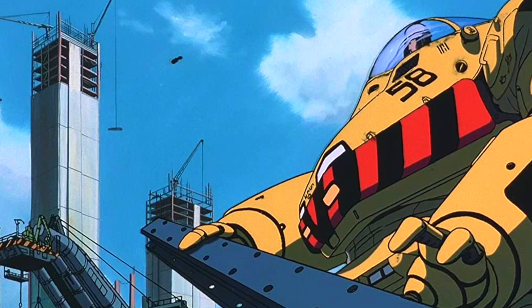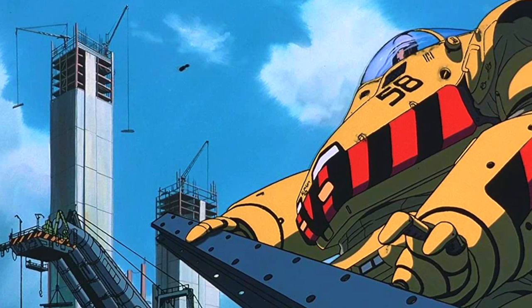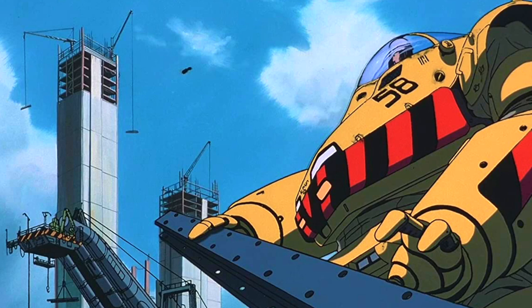Patlabor became a body of work I was very interested in, especially with the mech design — absolutely amazing stuff. Seeing a trailer like that when you're around 10 or 11 years old, it just blew me away. I was like, I must see this movie.